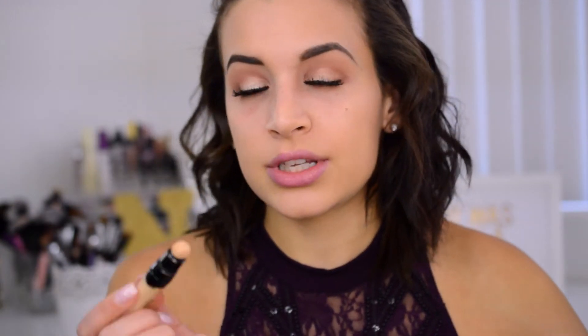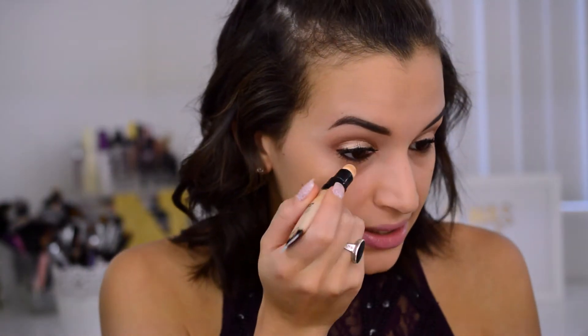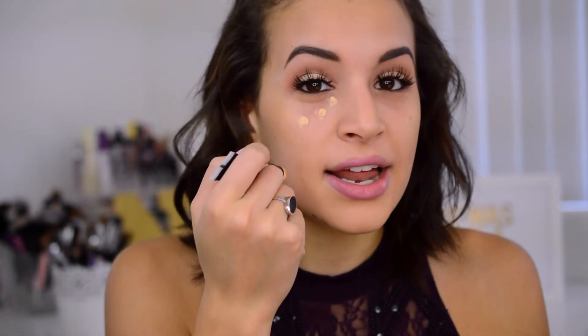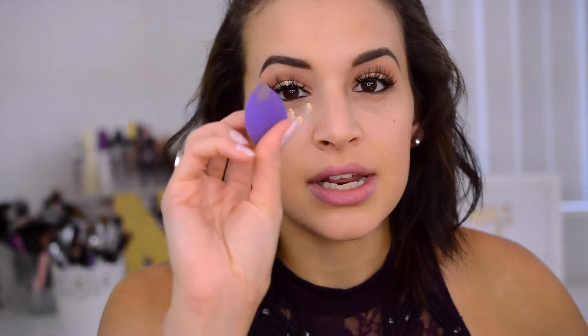I'm going in with shade number 2, which is Light. This does have a little ball-point tip, similar to the Maybelline Age Rewind concealer. I'm going to just dot it on — I'll do one eye at a time so you guys can see the difference. I'm just doing little dots because it is kind of thick, so if I applied it how I normally do concealer it would be way too much product and a mess.